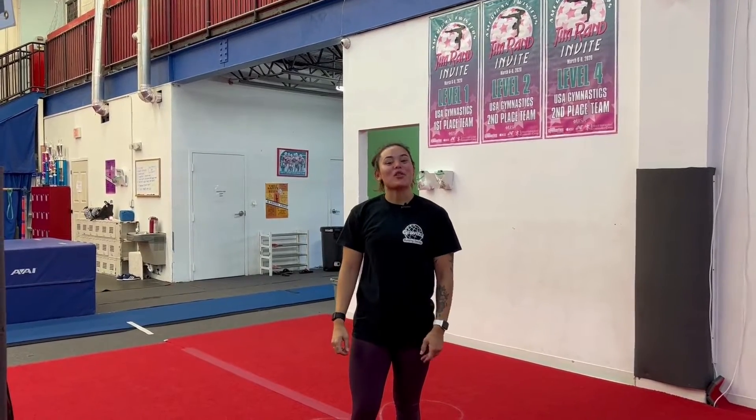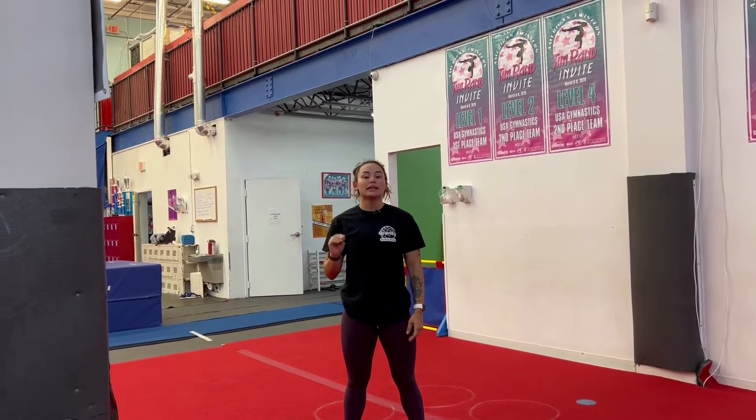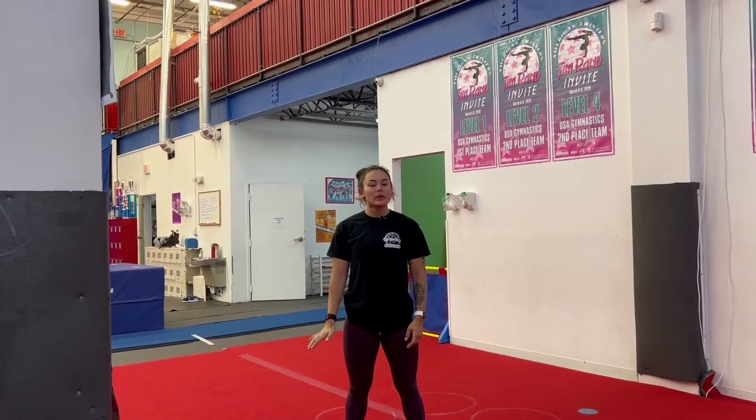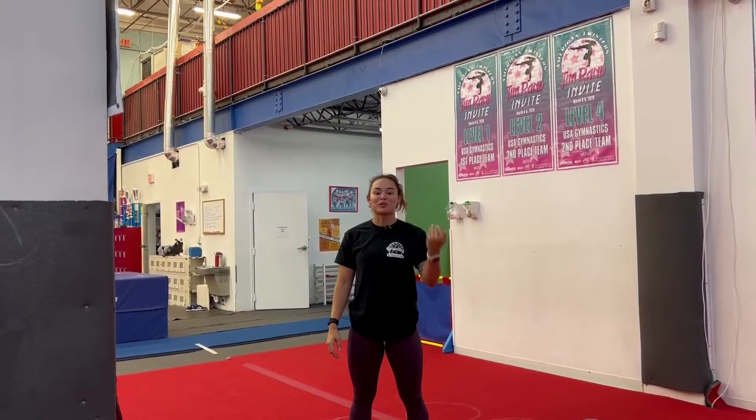Hey guys, welcome back to our YouTube channel. This week we're going to be highlighting combinations. Gymnastics is all about crisp, clean connections. A great way to teach that is through basic combinations, such as a candlestick to a backward roll.